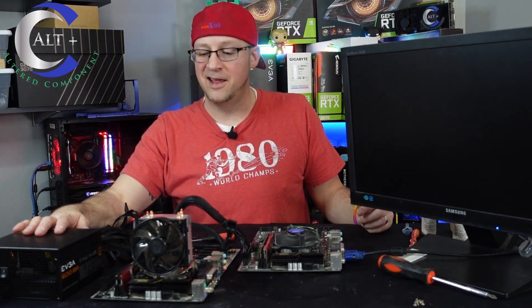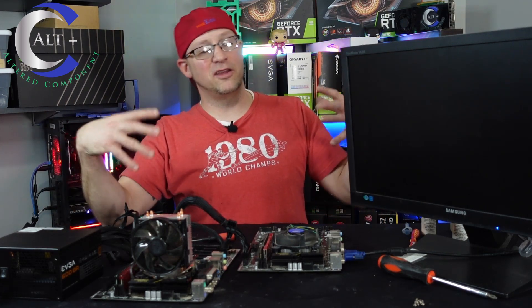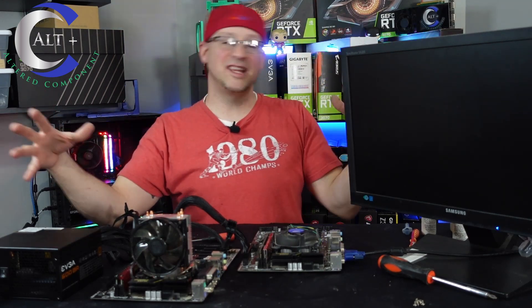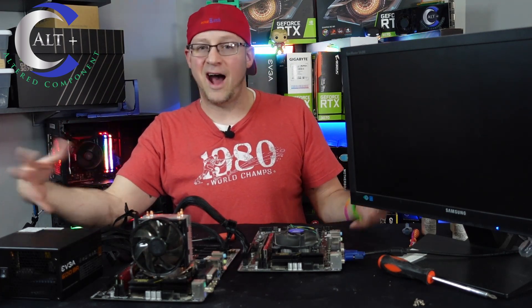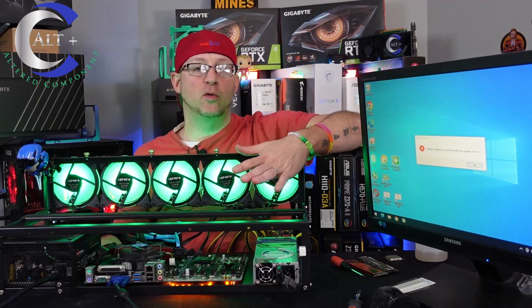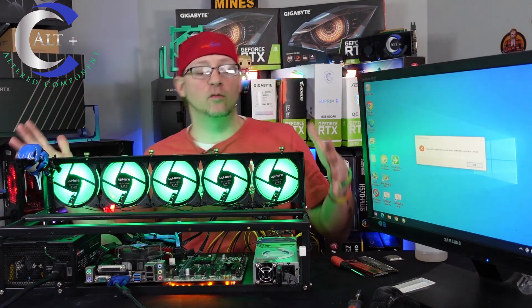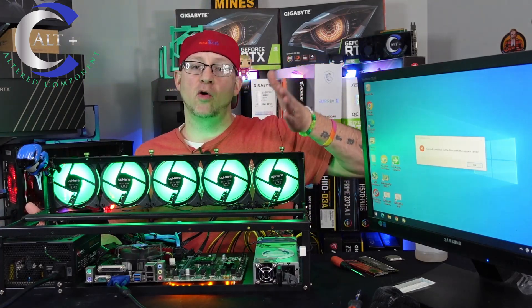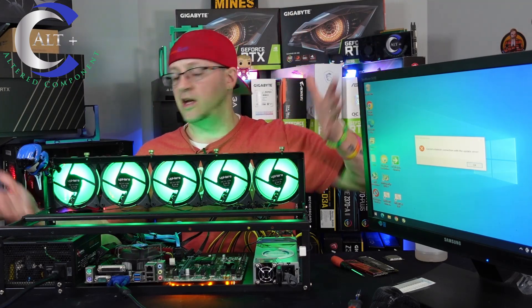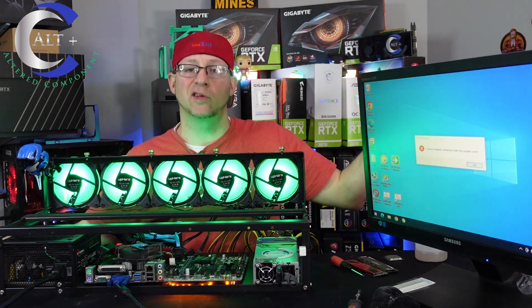I haven't done one of these troubleshooting videos in a while, and honestly this is the kind of thing that gets me back into mining. Miners who aren't in it for the hardware fun would lose their hair over this, but I love it. The rig is all cleaned up, the good board is back in, and it posted right up and went straight into Windows — recognized the different CPU with no issues. All that's left is the tedious part of cleaning the GPUs, slotting them in one at a time to verify they work, then reassembling. We might also throw the RTX 3080 Founders in here since it's just sitting around.